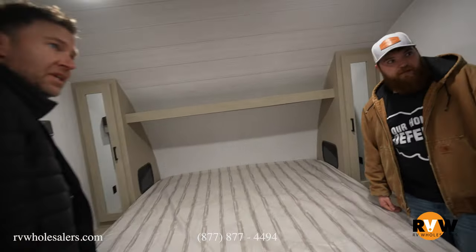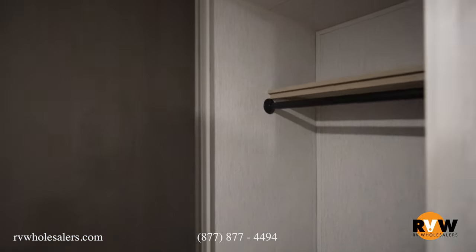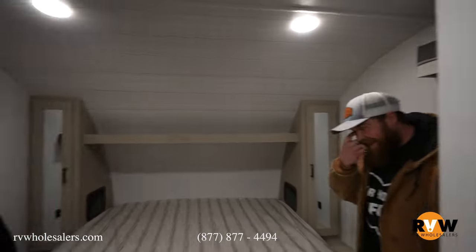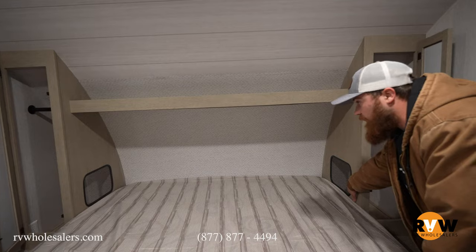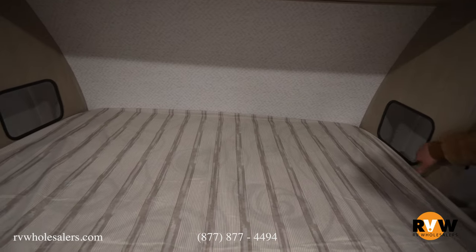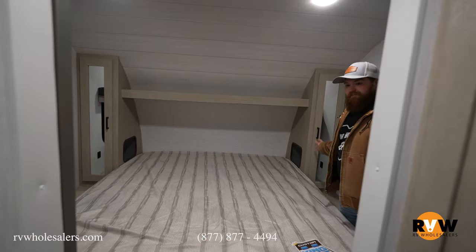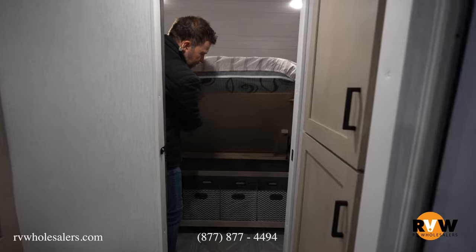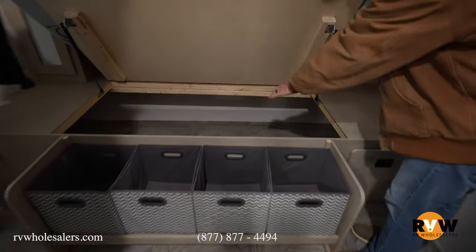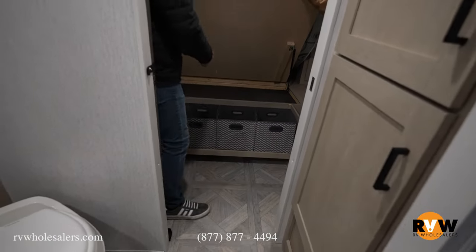Closet right here in the bedroom. You have access to the closets, and they also cut out little cubbies — so if you have a CPAP or whatever it is, you have access to it right there beside the bed. Some people, like me, like to lay an arm out when sleeping on their side, and you can extend up into there as well. Storage underneath the bed too — and that's actually part of the pass-through storage, so you have access from the outside or inside.